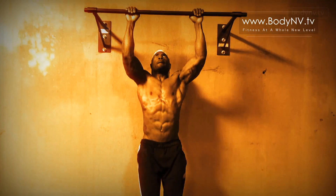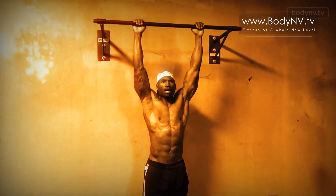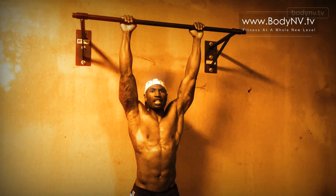Stop wasting time in the gym. Stop pretending like you're serious. It's time to get serious, here at BodyEnvy.tv.